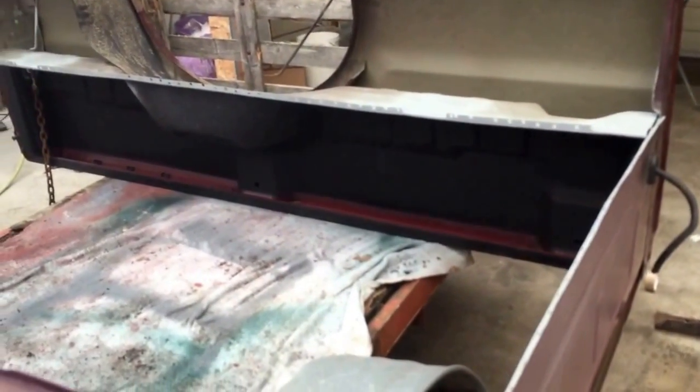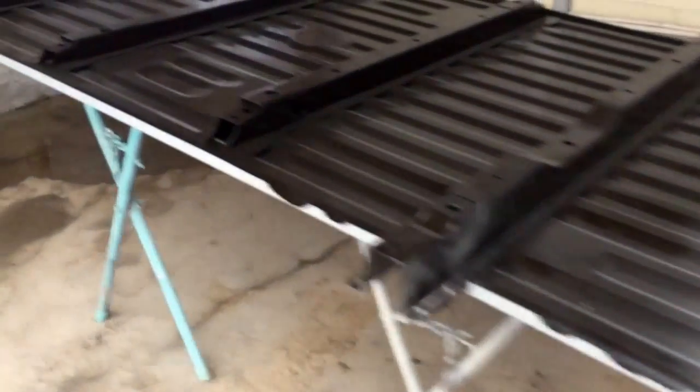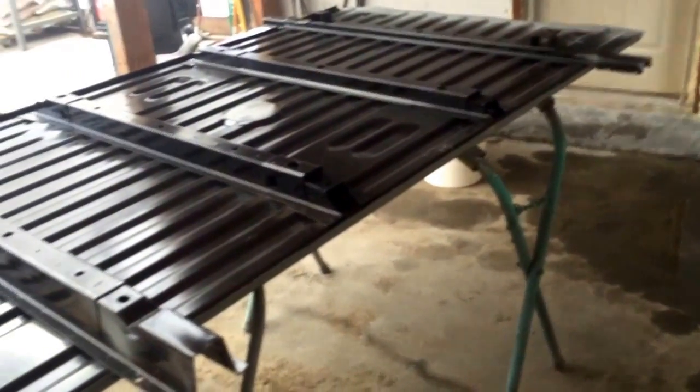I got my bed all prepped up. Straightened out all the edges, cleaned them all up, put the weld-through primer on there. I did have to cut the back cross member off just to get the new bed floor in. This is all prepped up with cleaned edges. Just make sure you use that weld-through primer because it really does make a huge difference as far as keeping the thing from rusting.